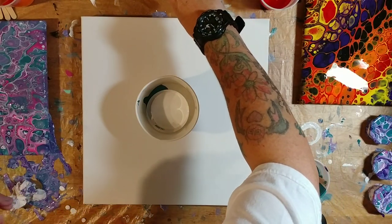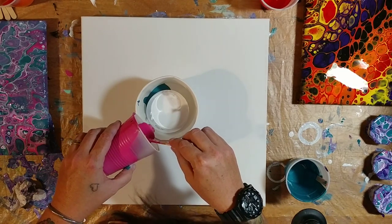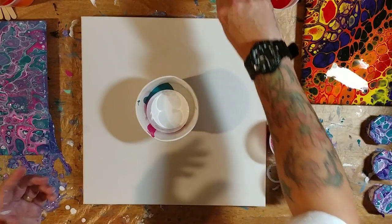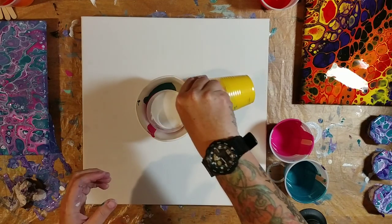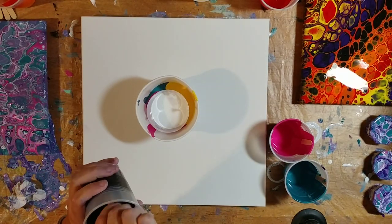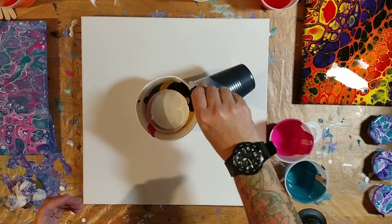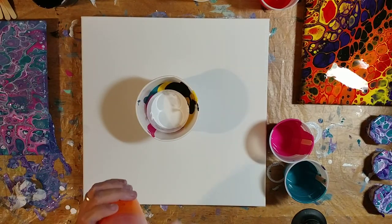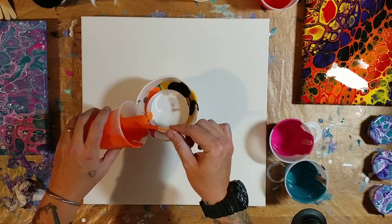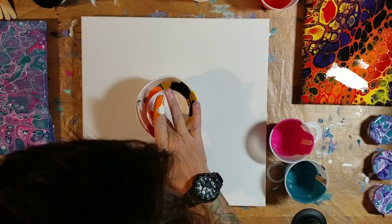This canvas is a 14 by 14 and all these colors have silicone in them. So it's not going to work as well as I'd like because really this technique is better with no silicone in the paint. I'm seeing all this paint and I really don't think I have enough. Whoops — I got orange in there, into the white, and I don't want orange in the white. I got most of it out, I think.